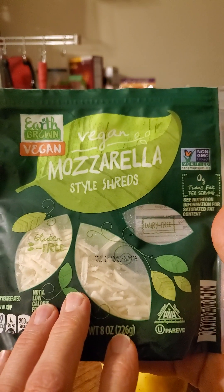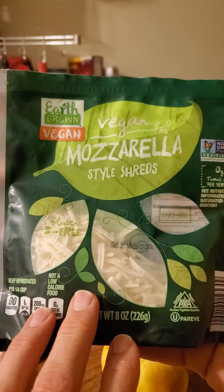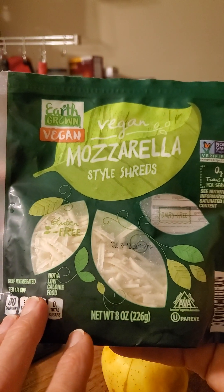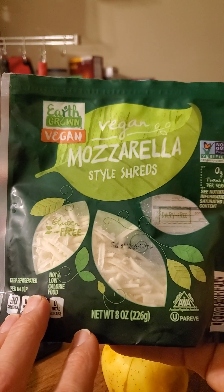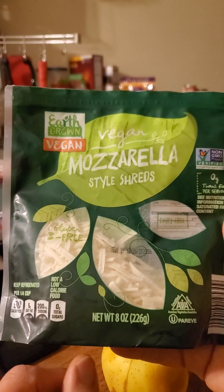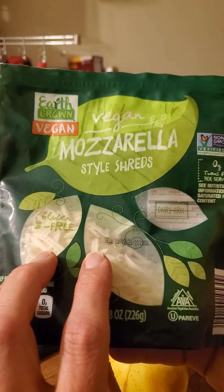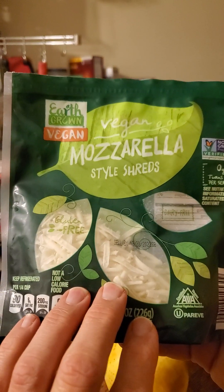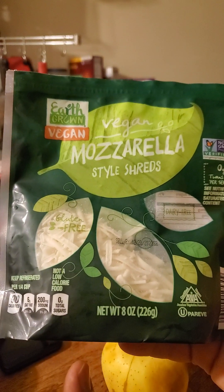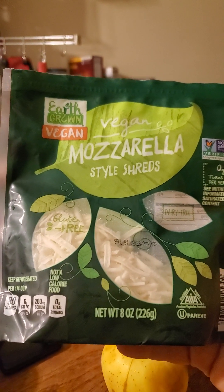Mozzarella Style Shreds from Earth Grown used to melt in the oven in a kind of a mozzarella-ish way, but they didn't taste like mozzarella. I didn't mind the flavor — I was happy to have something that melted in the oven for my pizzas. My kids weren't happy with it, though. Then they changed it so it's bland, like a mozzarella would be with salt, but it no longer melts in the oven.